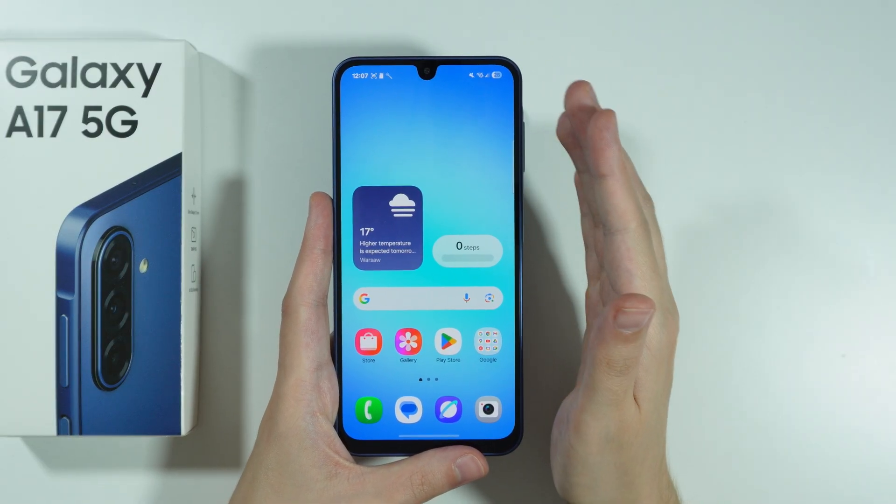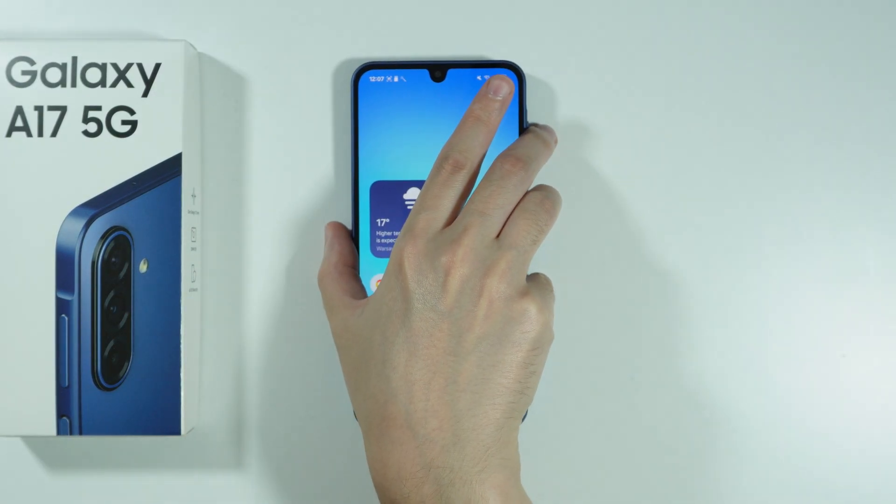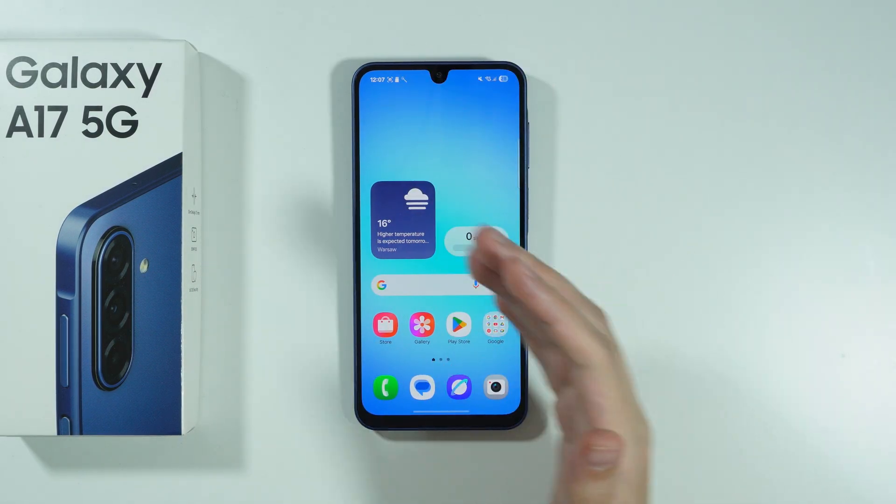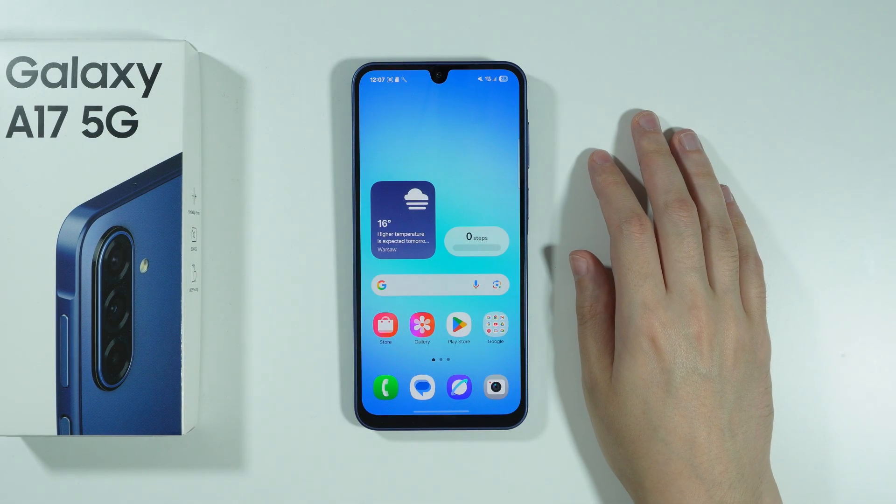You can also use your hand. You can move your hand from the left side of the phone to the right side, or the other way around. So it looks like this. There we go.